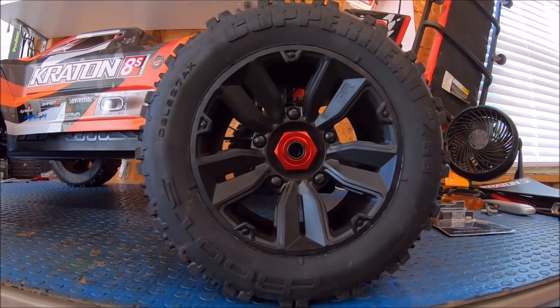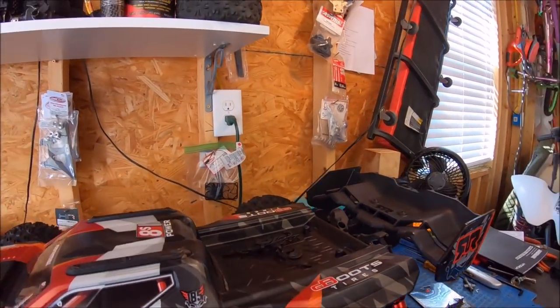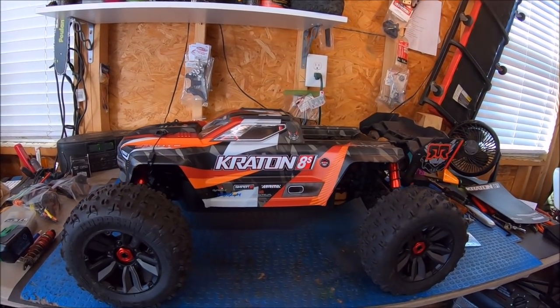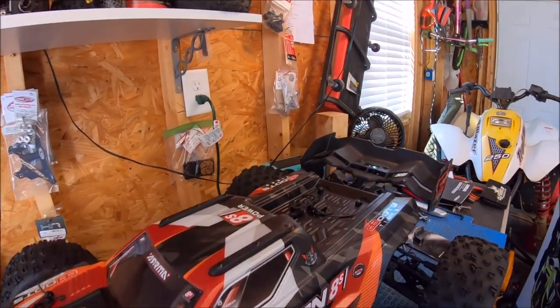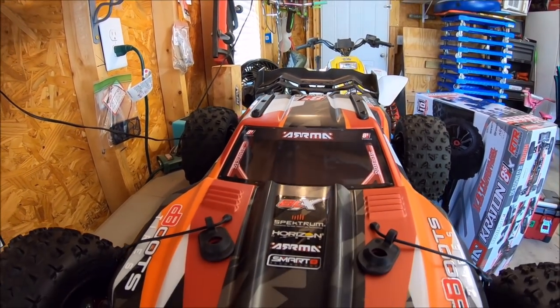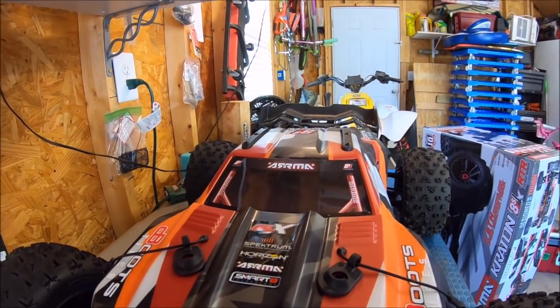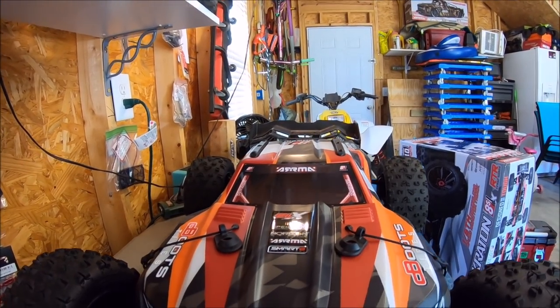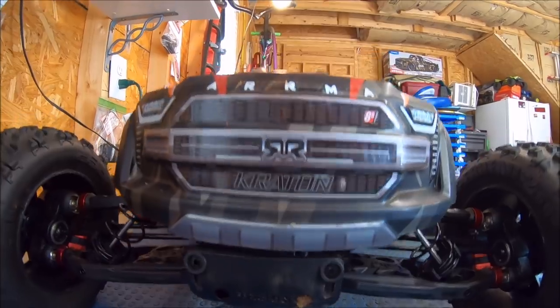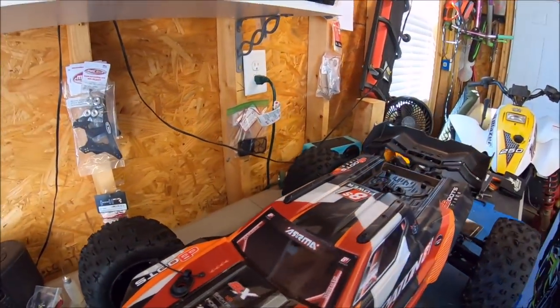First off, look at those massive Copperhead 2 tires. The design on this thing is just absolutely amazing. The body — the graphics are really, really cool. I'm really digging this orange color, it's like orange and silver and black, different shades of orange. Everything on this truck is just really beefy.